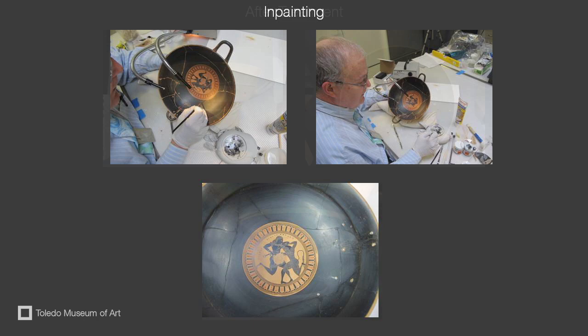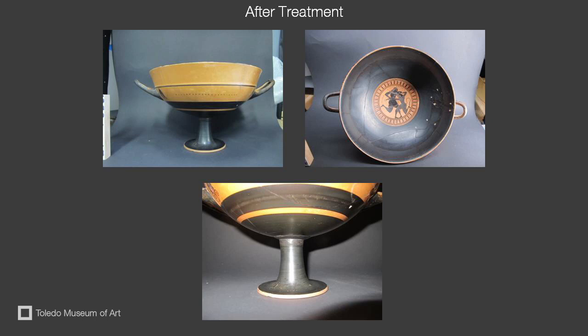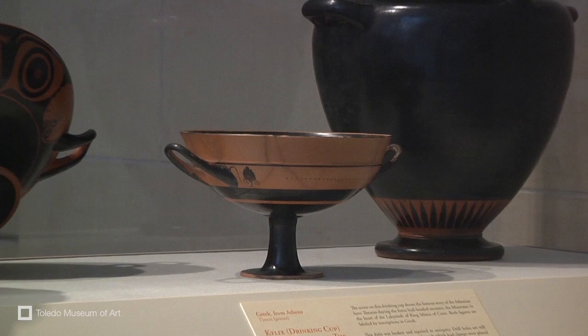After completing the fills of the cracks, it was time to in-paint. The color of the fill was left slightly off from the original color of the glaze of the bowl, as this will identify to the visitor where the kylix has been broken and restored. Once treatment was complete, the conservation staff took after-treatment photographs. This Greek kylix is now on view at the Toledo Museum of Art in the Classic Court Gallery.